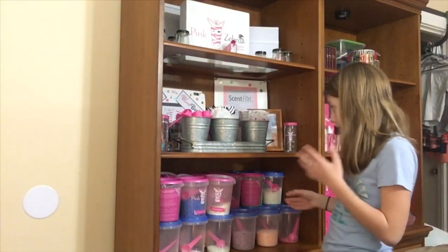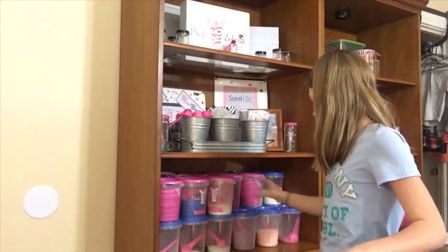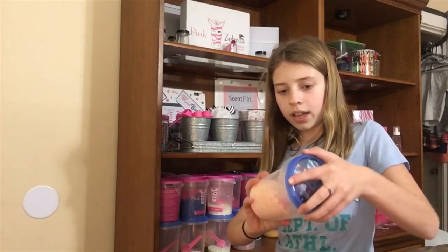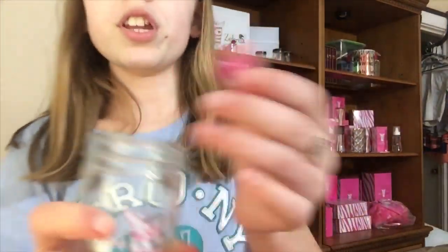They used to come in cardboard containers, but now they come in these containers. So if you see ones that are in these containers, it's just because they used to come in cardboard. We put them in these Dollar Tree ones that screw on instead of pop on. And you can buy $10 jars — these are jars, they're $10.